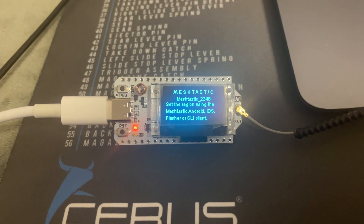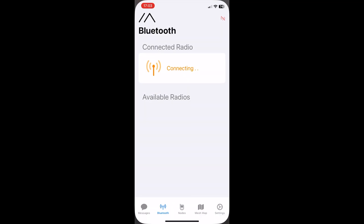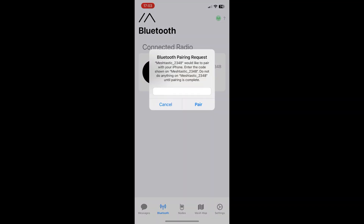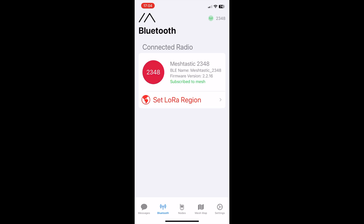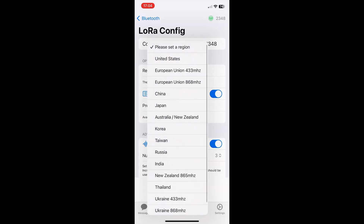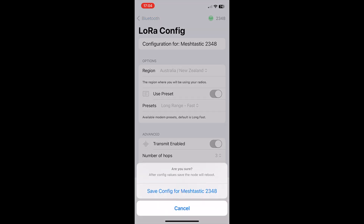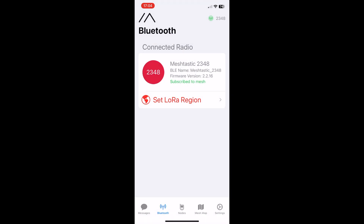I'm going to switch to the phone view and try to connect. Meshtastic is there. It's immediately come up with a pairing number on the Heltec V3, so I'm going to put that in: 4, 4, 4, 2, 3, 3 — and pair. It's asking to set a region. We're in Australia, and then save. That's rebooting the Heltec V3.